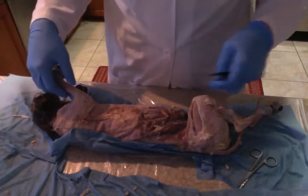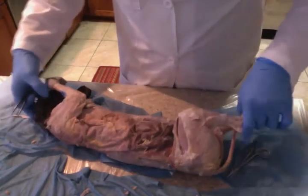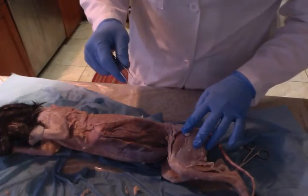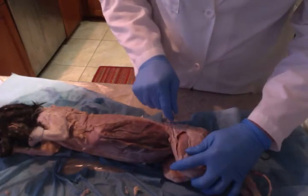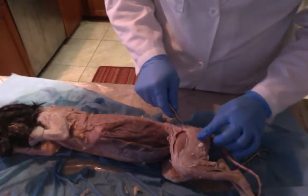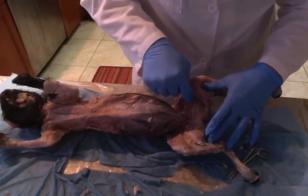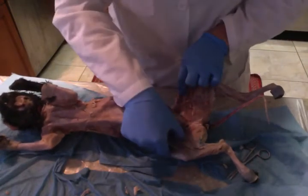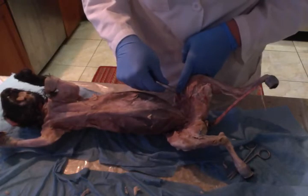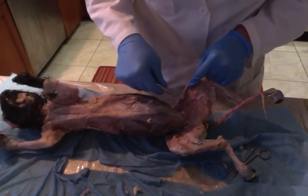Now we're going to move down to the superficial muscles of the hind limb. We have the sartorius, which is up here — this muscle right here. Then we have the gracilis, which is right here. We have the vastus lateralis — I've cut him open a little bit to show the vastus lateralis right here, and then the vastus lateralis which is right below that, right in here.